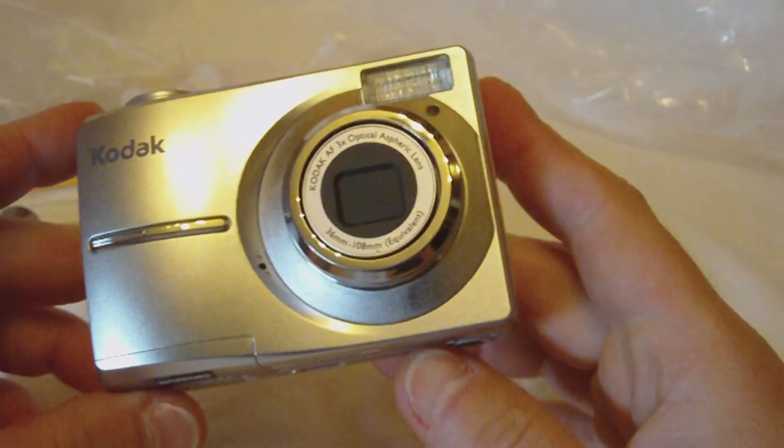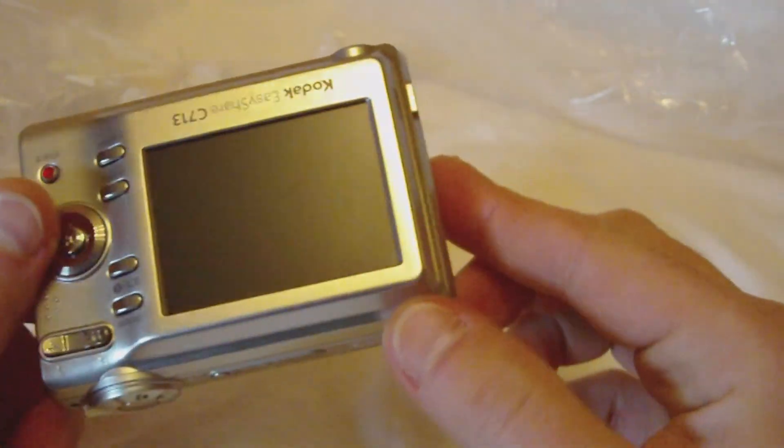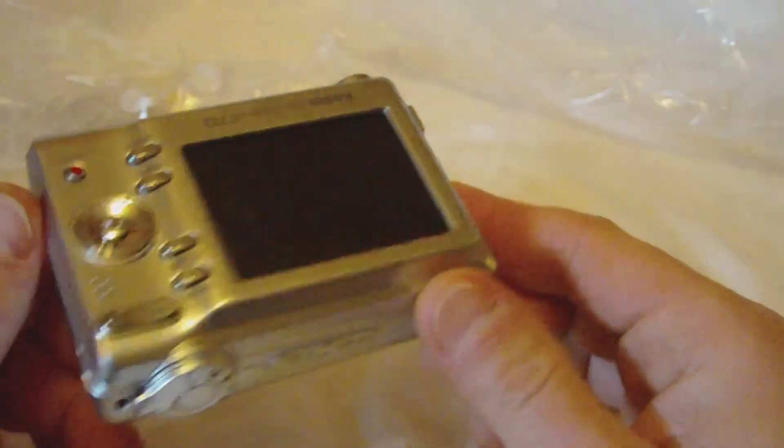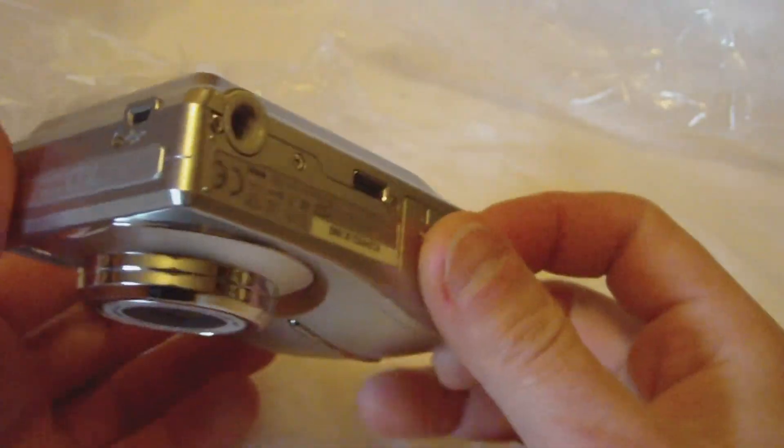So this is a refurbished model. If we look at it, I see nothing visually — no visual markings on it at all. No scuffs, no scrapes, no nothing on it. This thing looks brand new.